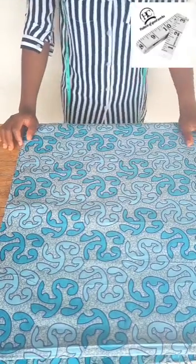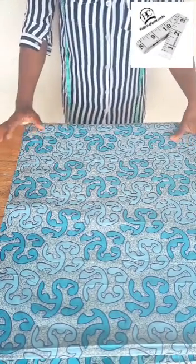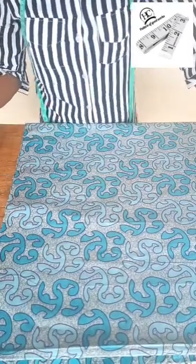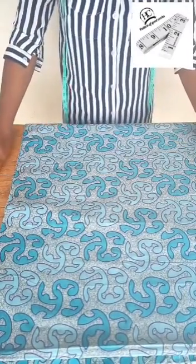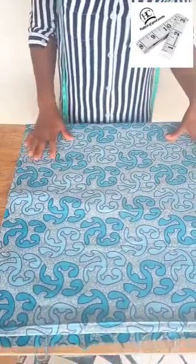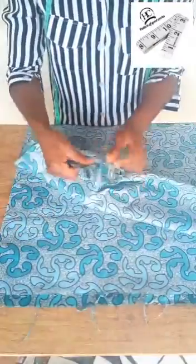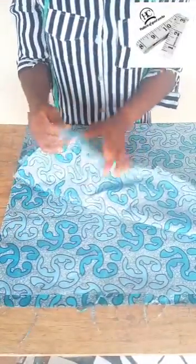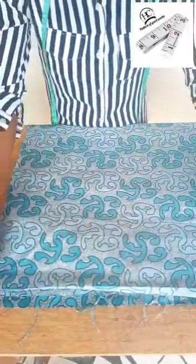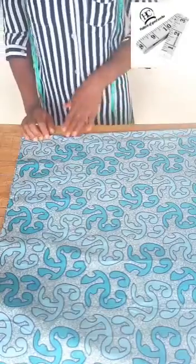Good day everyone and welcome to Xia Online Tutorial Class. For this tutorial class we'll be learning how to draft and sew a cow kimono jacket. I'll be working with three yards of fabric and I've folded my fabric into four — one, two, one, two — so at the end of the cutting I'm going to slice this into two. This is the center of our front and back panel.